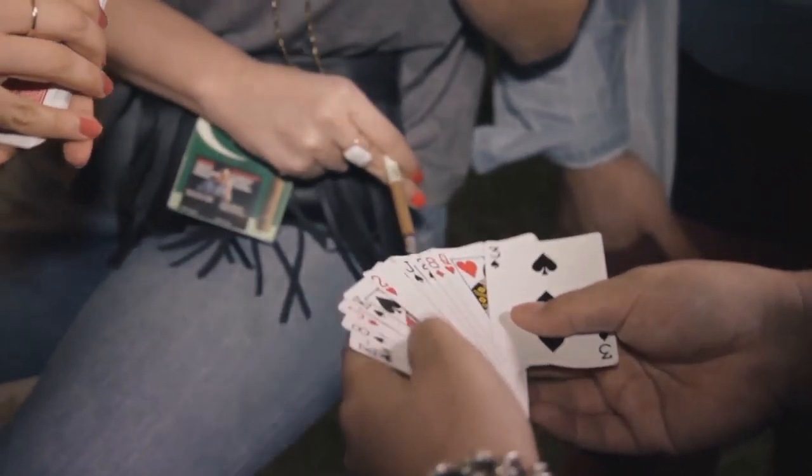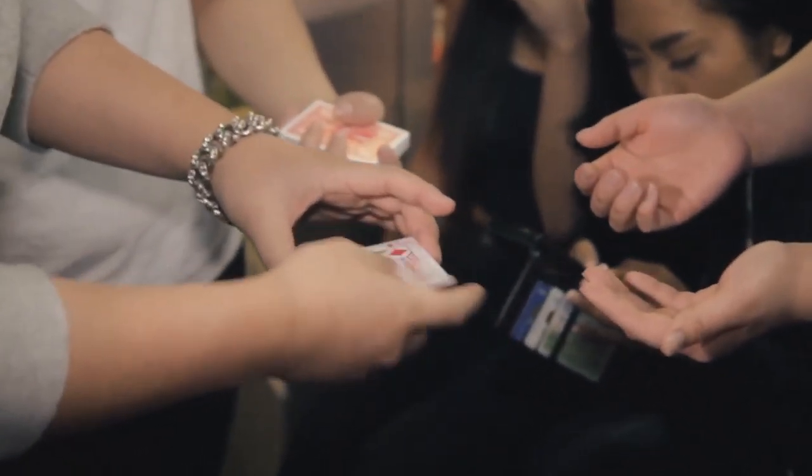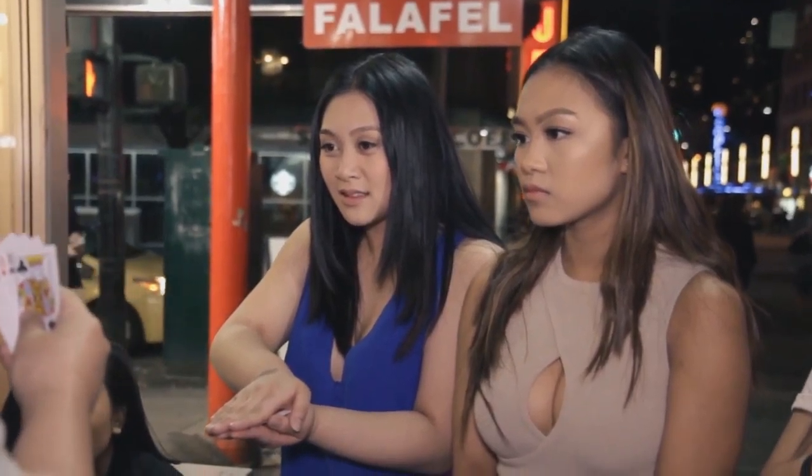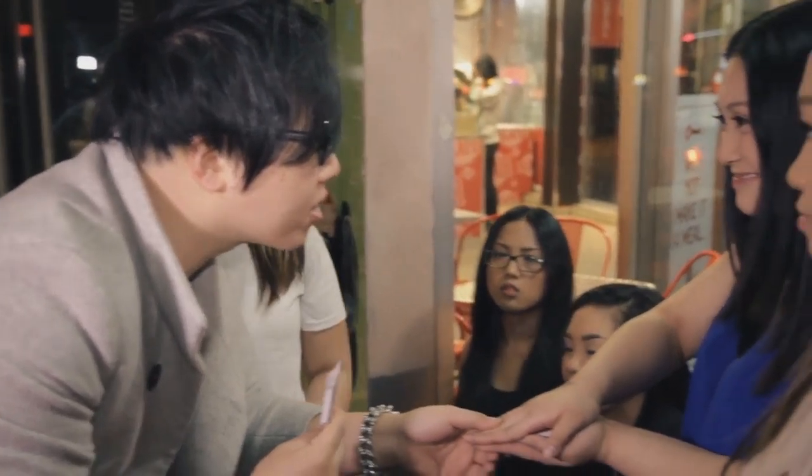We have ten cards — I think we have ten cards. Have a look. Make sure all the cards look different to you guys. You hand them half of the cards to hold onto. They look at your cards and mentally lock down on just one. I'll show you the five cards in my hand. I want you to remember one of the cards. Remember the number, remember the suit.